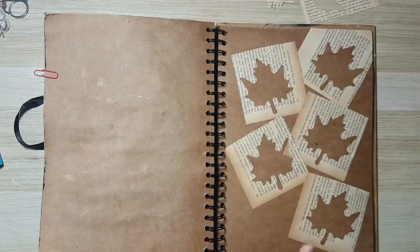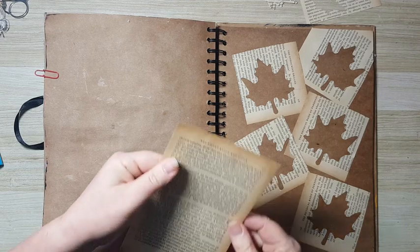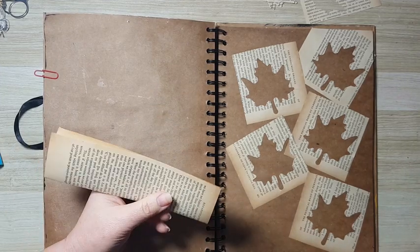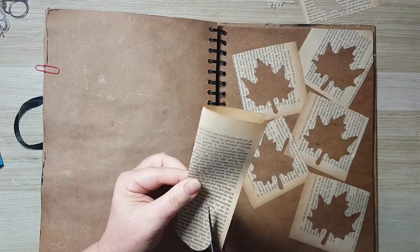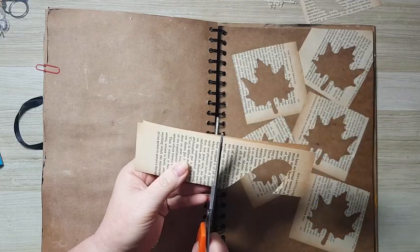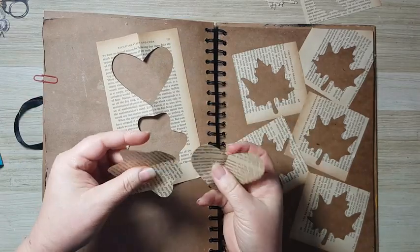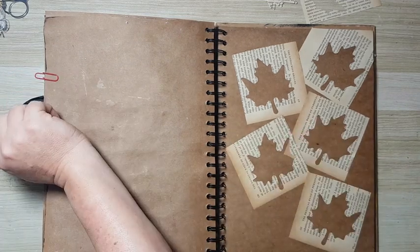If you don't have a leaf punch you can use whatever punch you have, or you can take any kind of book paper, or music sheet, or anything that already has something on it for added interest. You can of course cut whatever shape you want — hearts, circles, even undefined shapes — just play with the shapes on your page. It really doesn't matter as long as you have fun.